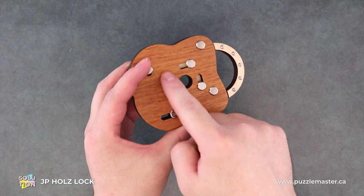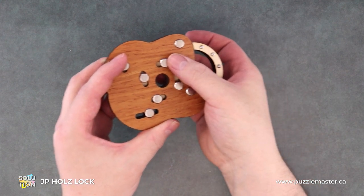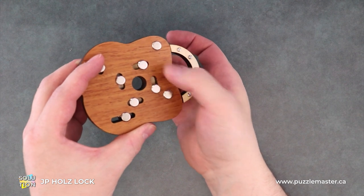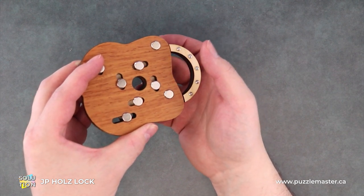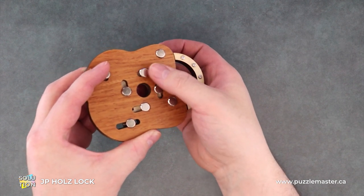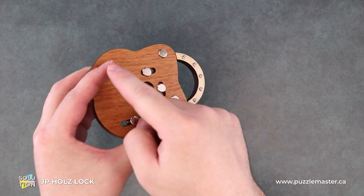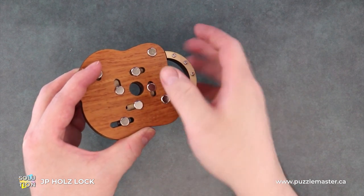There we go, finally. This one finally moved where I wanted it to. So we'll hold this one in place — it will fall down and then we'll slide that over, and now we're pretty much just rocking. And of course, ever putting pressure on this ball bearing so it doesn't fall back in here and cause problems.